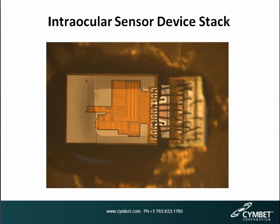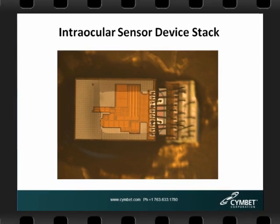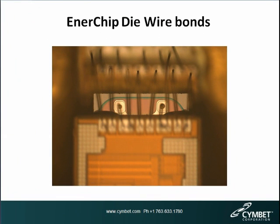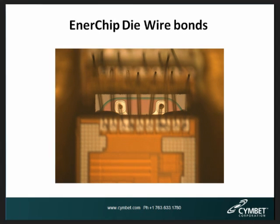Here we see one of the intraocular pressure sensor devices under a microscope. In this configuration the Enerchip is in the second layer, and you can see the two terminals — plus and minus — peeking out underneath the first layer. You can see the wire bond attached to the die pads on the Enerchip on the right, and the wire bonds as they jump from layer to layer. This is known as essentially a wedding cake configuration. Increasing the magnification, you can see the Enerchip bare die wire bond pads and the two wires from the plus and minus terminals wired up to the device above, distributing power throughout the entire device — using standard semiconductor die attach techniques.